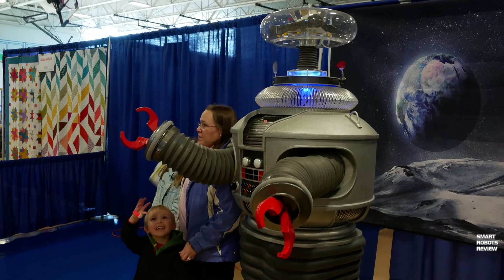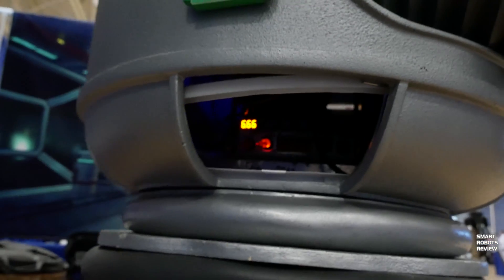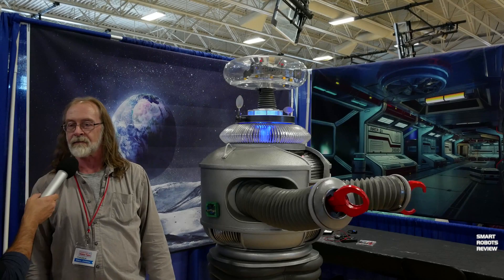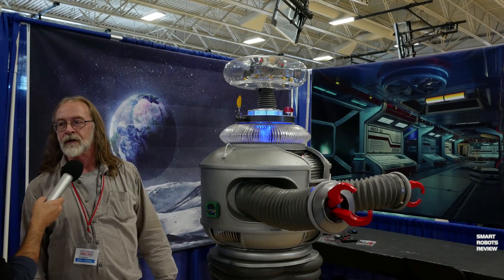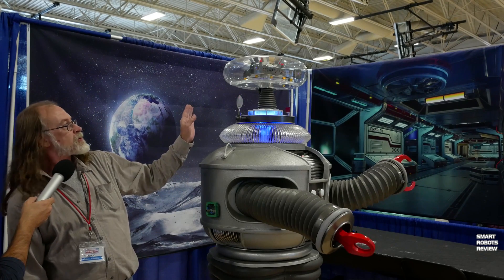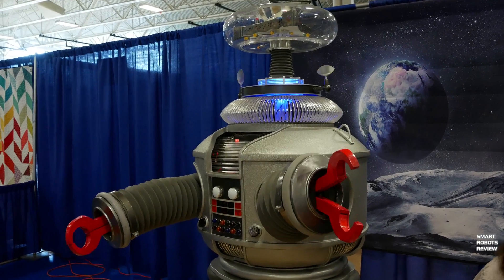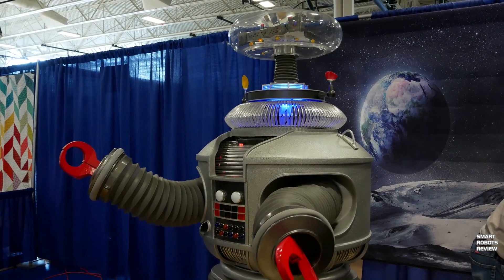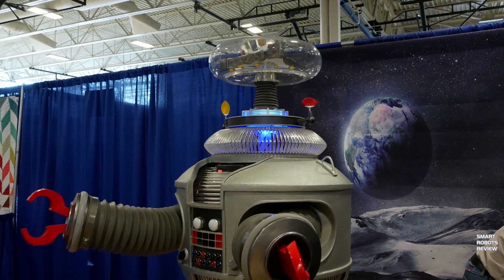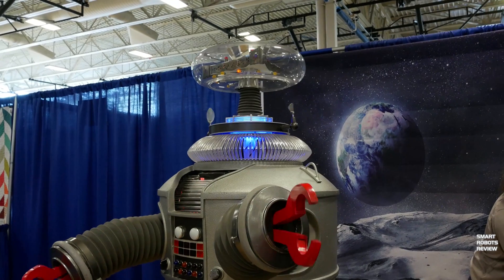Let's get technical. What is he running on? Most of the motors are running from a relay board controlled by a Parallax Basic Stamp. The radar up here is controlled with an Arduino, and all the blinking lights are just a sequencer chip. Eventually most of him will be Arduino, and there will be remote control for the feet so he doesn't get out of control. He gets an upgrade every year.